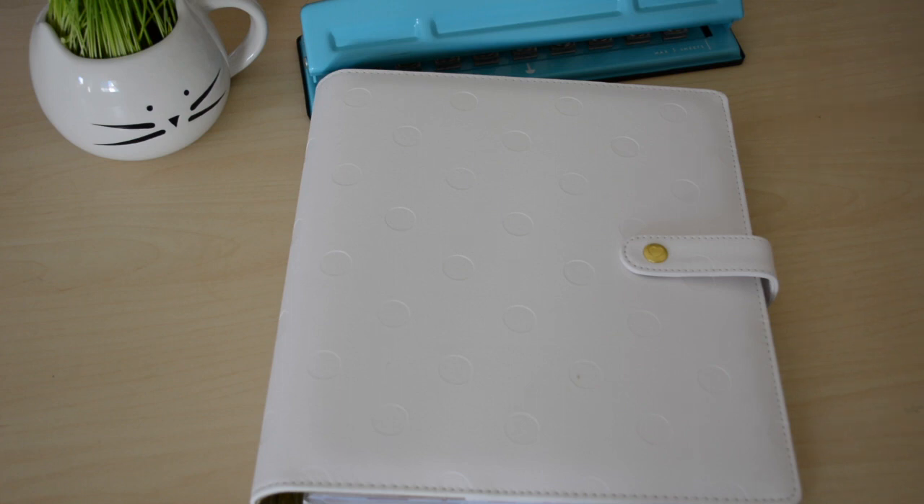What up everyone, welcome back to my channel! It's Sarah here, Creating with Sarah. In today's video I'm going to share with you guys a flip through of my 2019 Happy Planner.